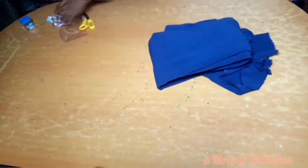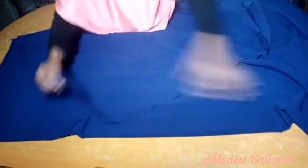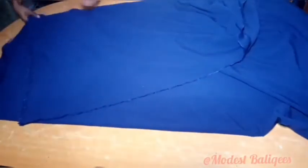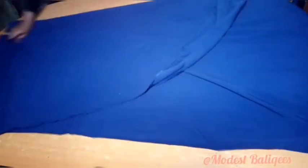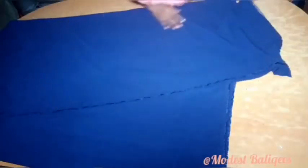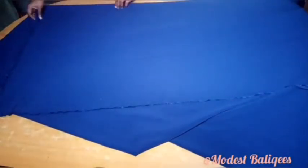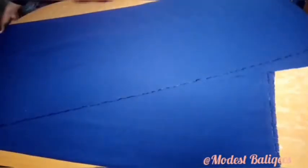I'm going to be working with 3 yards of fabric. The first thing I'm going to do is fold my fabric into 2, thereby having one and a half yards at both sides. After which I'm going to fold diagonally into 4.